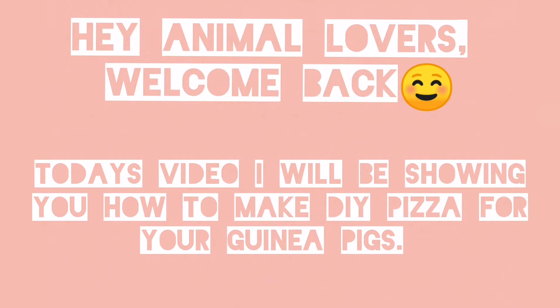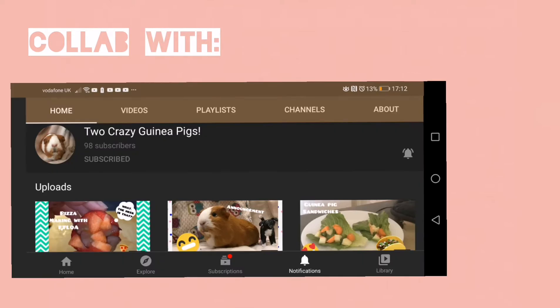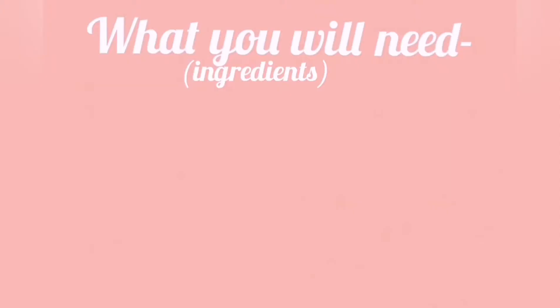Hey animal lovers, welcome back! Today's video I'll be showing you how to make DIY pizza for your guinea pigs. This video is a collaboration with Two Crazy Guinea Pigs — she's so close to 100 subscribers so go subscribe now. Without further ado, let's get straight to the tutorial.